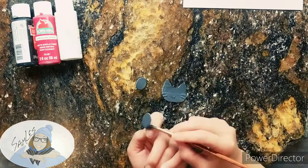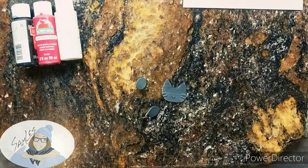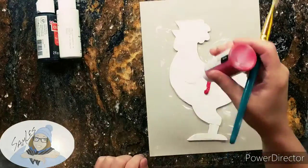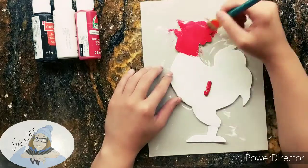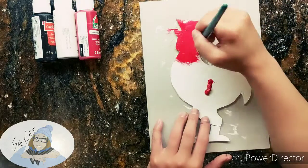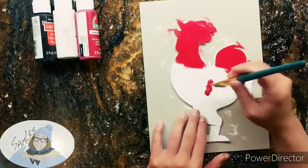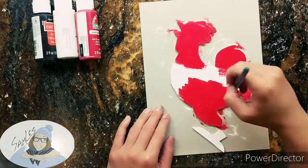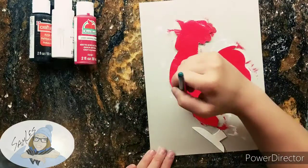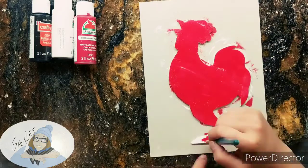I still had some extra clay even after making the eggs, so I'm making my sister a little jewelry set. Her little kitty just died a couple of weeks ago, so I'm making her a little remembrance piece. On the back of the cat head I'm going to write Priscilla's name — her name was Priscilla Sassy Paws because she was the sassiest. She was pretty old, so it was about time.